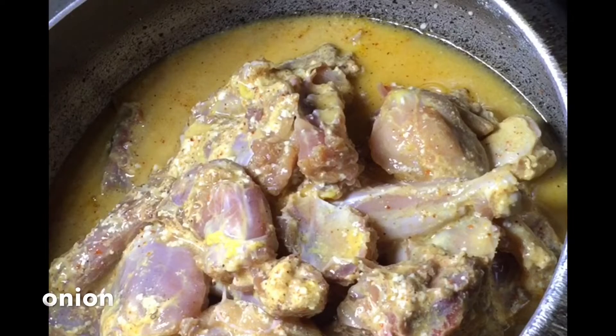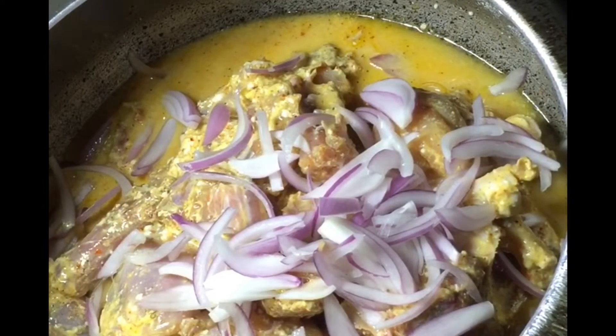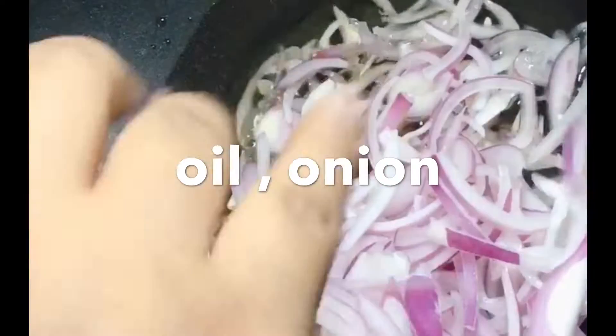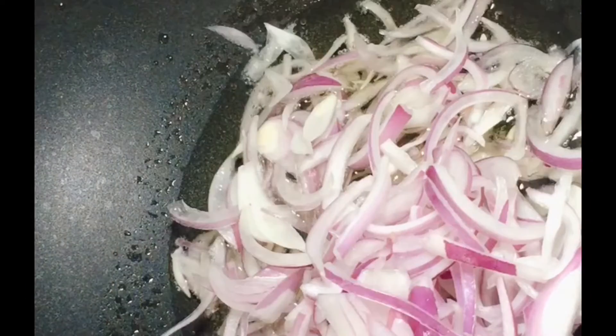I will add a little onion — I am adding one onion. Next I am adding one onion. I will fry the onion until it turns a light pink color and fry it well.